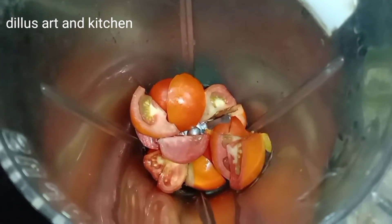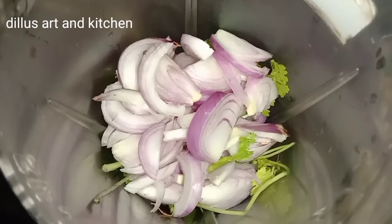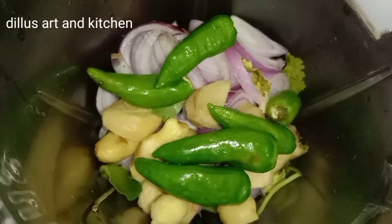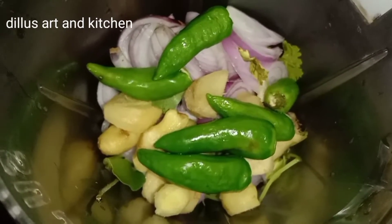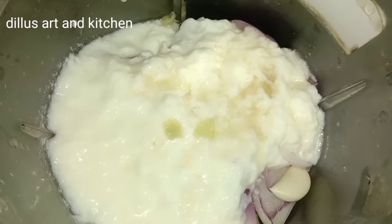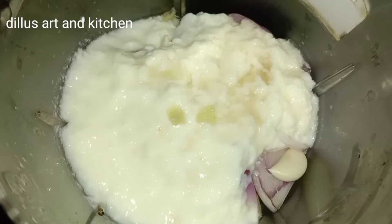Now, I am going to mix it together. I will mix the chicken together. Then, add 1 teaspoon of lemon juice. This is how I cook it.